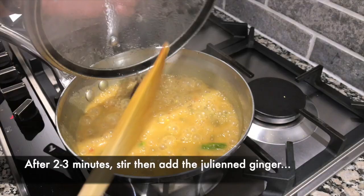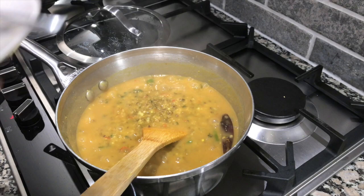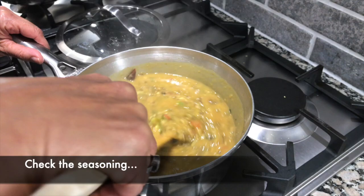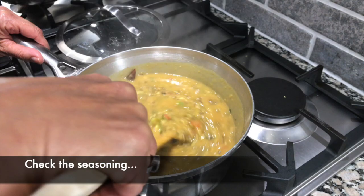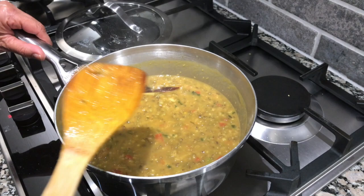It's been about three minutes and that looks like it's good and simmered. So I'm going to add the julienned ginger and turn off the heat. The mung is done — just give that a stir. If you want, you can adjust the seasoning, taste it, and see if you need to add any more salt. We did put coriander inside, so you don't need to garnish with more, and this is ready to be served.